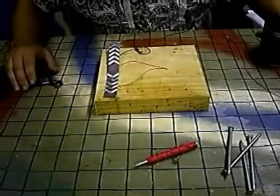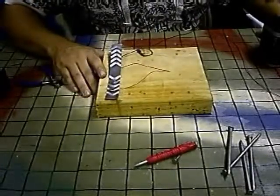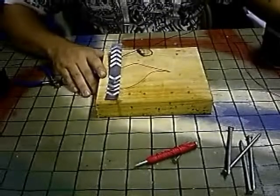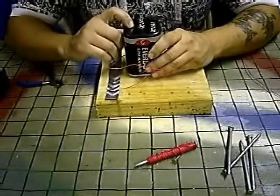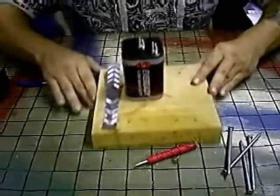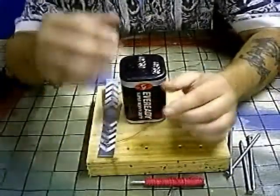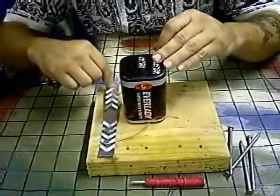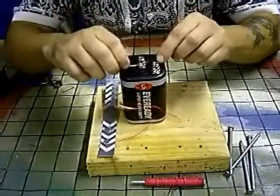The next step is we want to hook our battery up to our switch, so that we can send power to the coil on the receiving end of our transmitter. So I'm going to take my battery — the center one is my negative, and the corner one is my positive. I don't want to hook this positive up there, because if I press my switch with it hooked like that, that would be a dead short and we would overheat our battery.